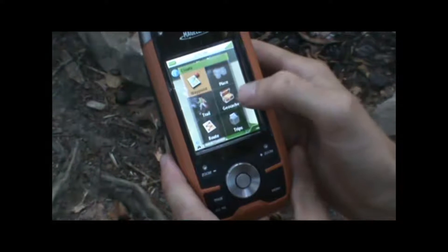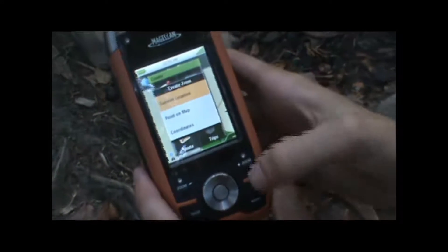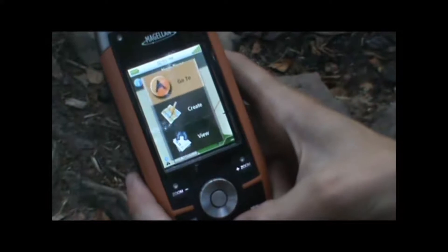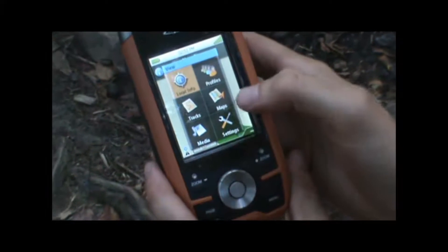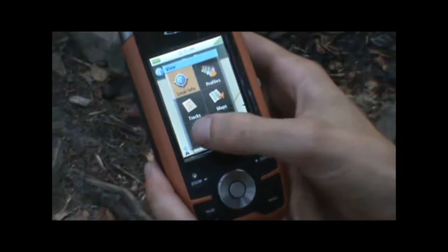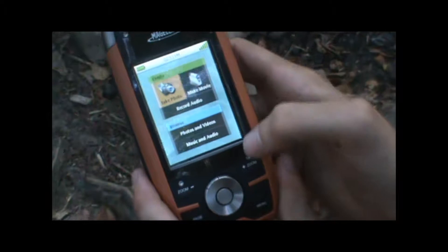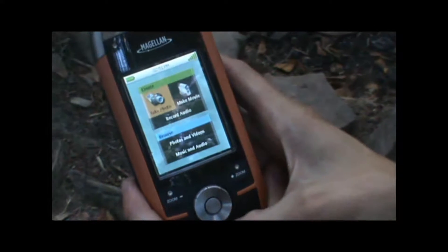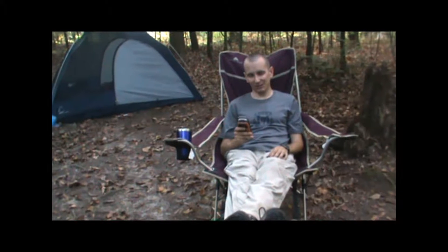It's also great for geocaching — it's got a specific function just for creating geocaches, so if you're into that this will be a good unit for you. It's also got a built-in MP3 player, flashlight, and a camera so you can create photo waypoints, so you really couldn't ask for too many more features in your handheld GPS.